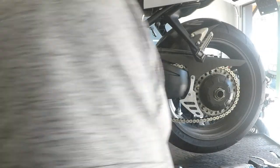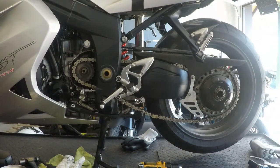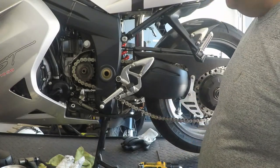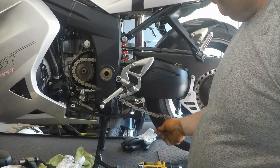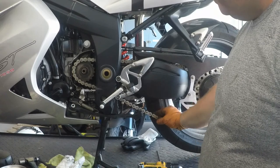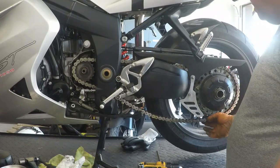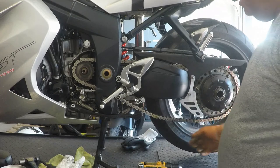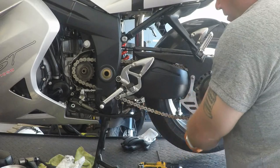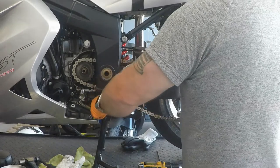We have our chain nice and loose. This is a brand new chain — I just put it on the bike about 100 kilometers ago. I didn't ride much with it. I left it with a master link in it just in case I needed to take the chain apart afterwards. But because this chain is brand new, I'm going to leave it in place and just slide the chain off the sprockets rather than disconnect the master link.